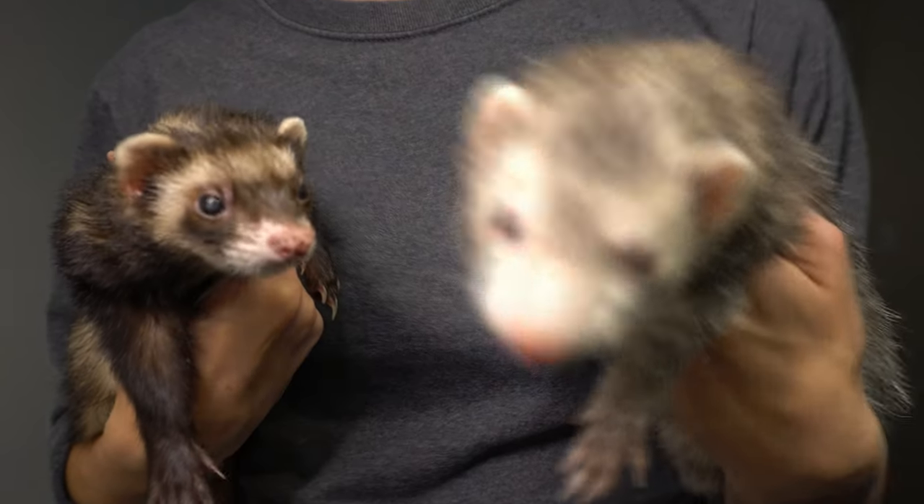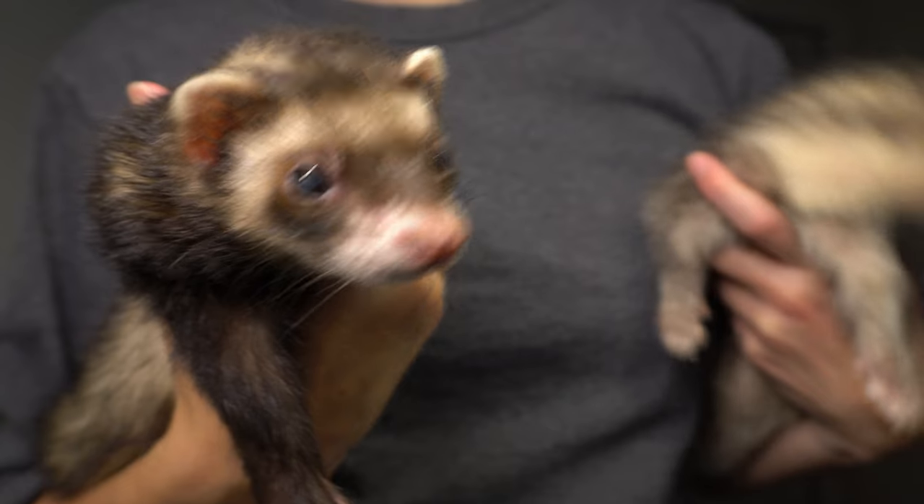This year, I decided to paint my ferrets, Feathers and Felix, as vampires. The idea was to have Felix staring off in the distance, in front of Feathers, who was ready to attack.